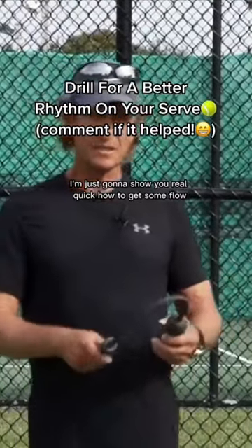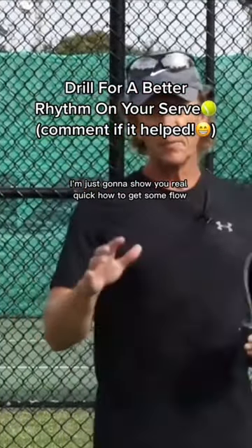Hi everybody, Ian here. I'm just going to show you real quick how to get some flow, some rhythm on your serve.